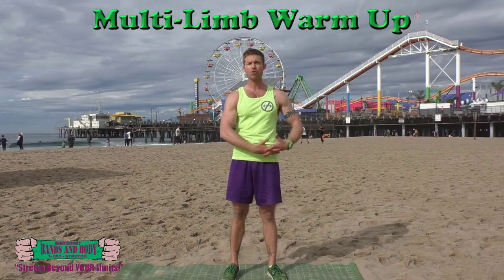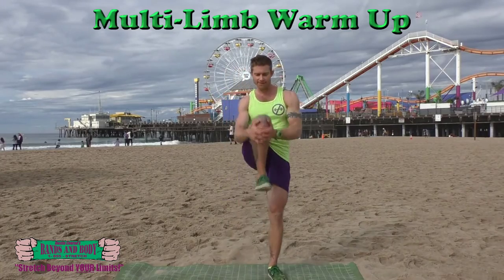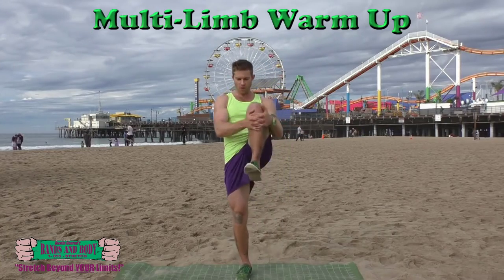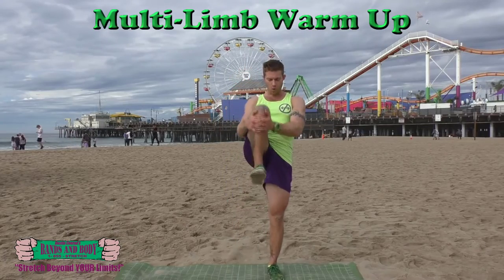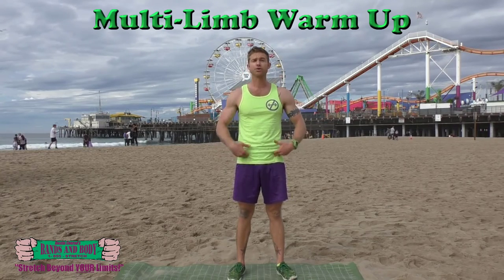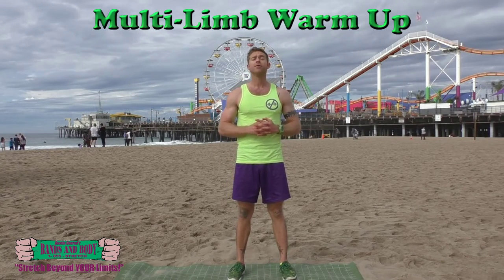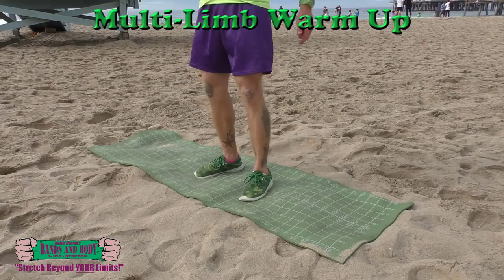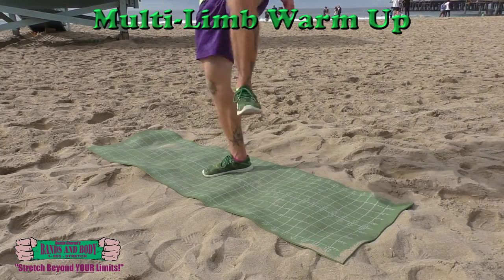We're going to do knee grabs to help loosen up the glutes and get movement in the hip flexors — alternating sides. Eight, seven, six, five, four, three, two, and one. Next, we're going to do knee circles, getting into the ball-and-socket joint in the hips. You're going to take your knee, bring it in towards the midline of your body, and circle it out to the side — alternating sides. Eight, seven, six, five, nice and wide, four, three, two, and one.